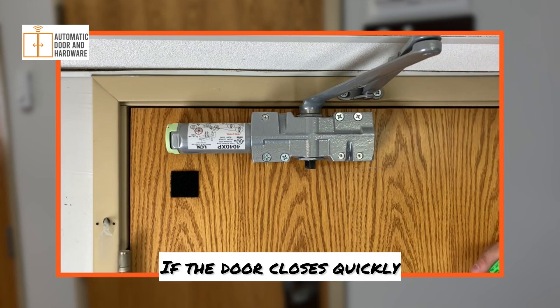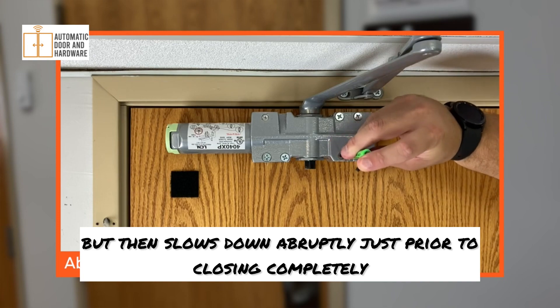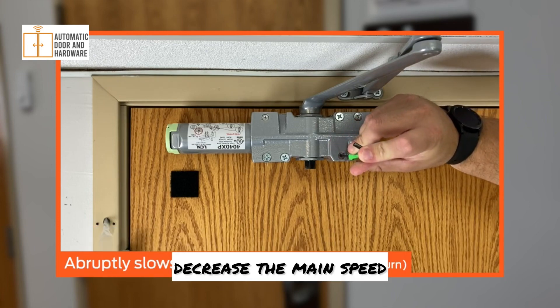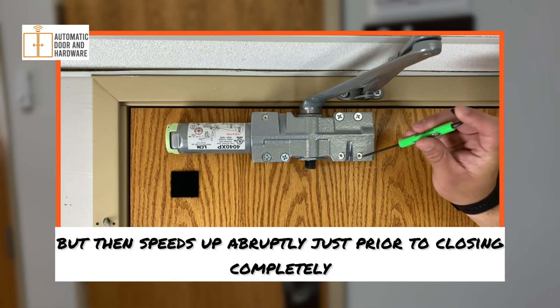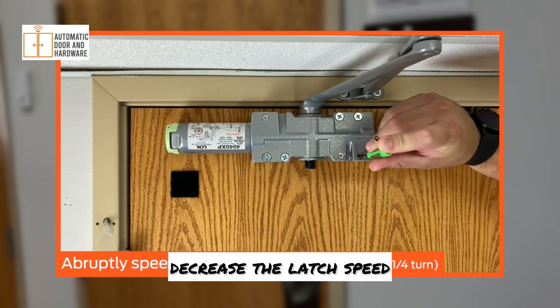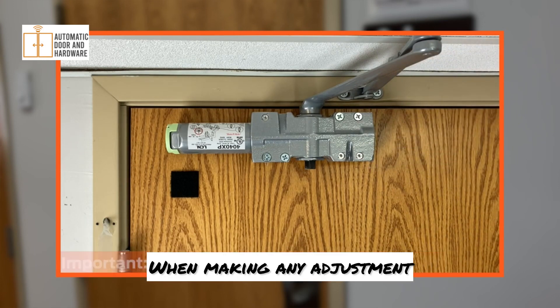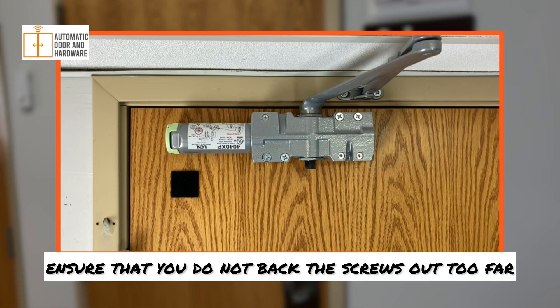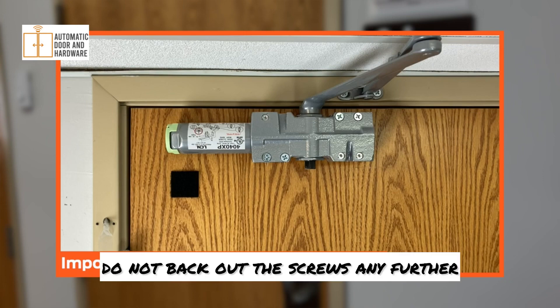If the door closes quickly but then slows down abruptly just prior to closing completely, decrease the main speed. If the door closes slowly but then speeds up abruptly just prior to closing completely, decrease the latch speed. When making any adjustment, ensure that you do not back the screws out too far. Once you feel resistance, do not back out the screws any further.